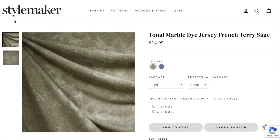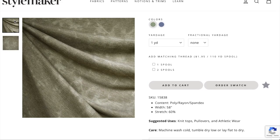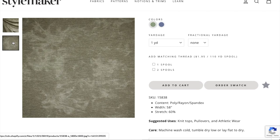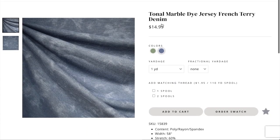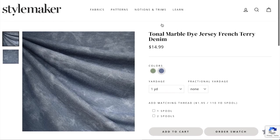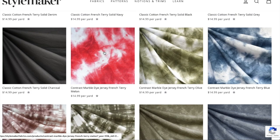For the fabric, I used a French terry from Stylemaker Fabrics called Tonal Marble Dye, made from a blend of polyester, rayon, and spandex. I cannot begin to tell you how soft and cozy this fabric is. I know it's an unconventional choice for a jumpsuit, but if you've been keeping up with the trends, Lux Leisure is where it's at — no more athleisure, now it's Lux Leisure. The exact color I used is sold out now, but there are two other colors to choose from: sage and denim, plus a couple of other dye options.